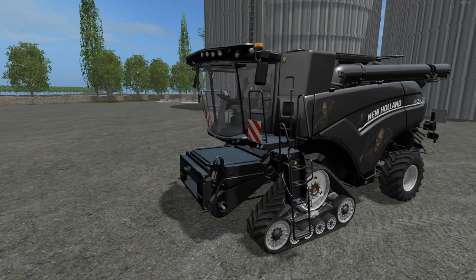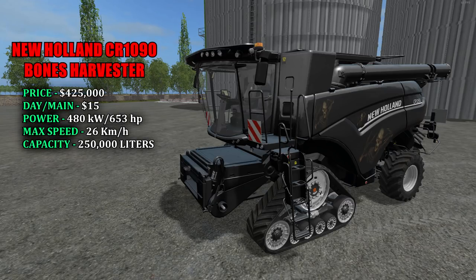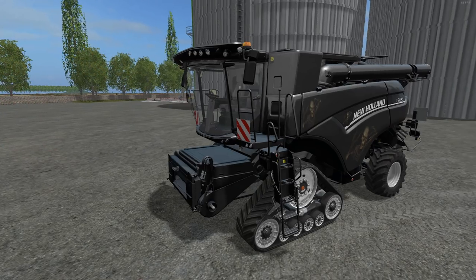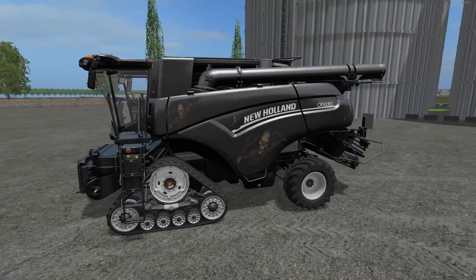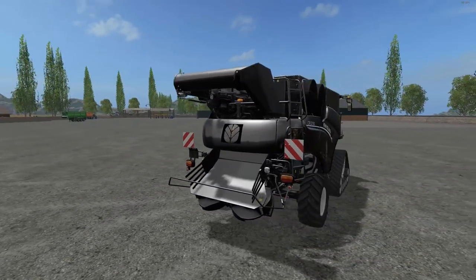First up we have the Bones Harvester New Holland CR 1090. Priced in the shop at $425,000 with a $15 a day maintenance fee. Power is 480 kilowatts and 653 horsepower. It has a max speed of 26 kilometers an hour and a capacity of 250,000 liters. This thing just looks great. It comes with two headers: a corn and sunflower header and a regular grain header.